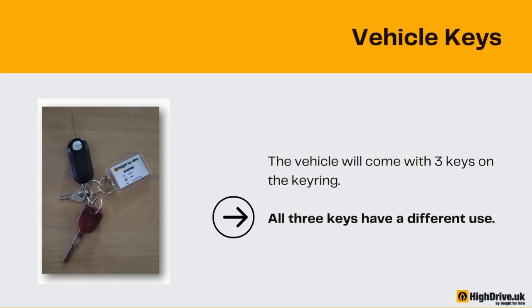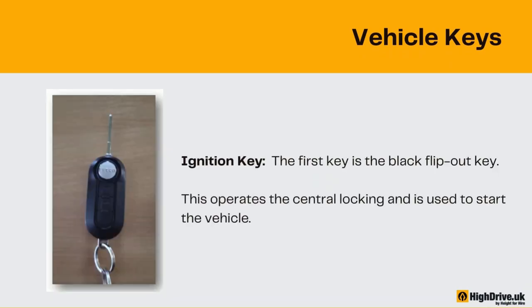The vehicle will come with three keys on the keyring, and all three keys have a different use. The first key is the black flip-out key. This operates the central locking and is used to start the vehicle.